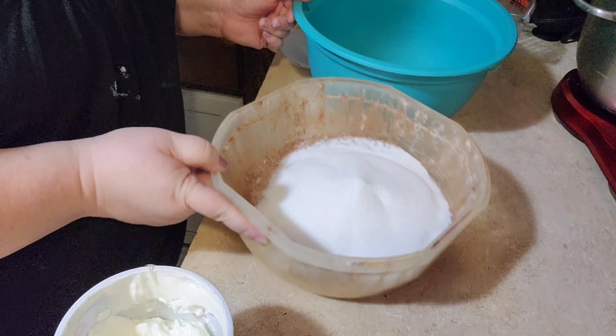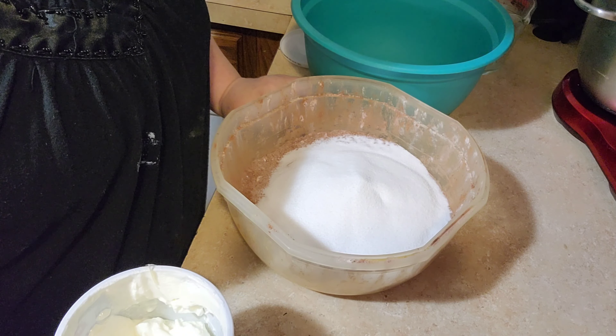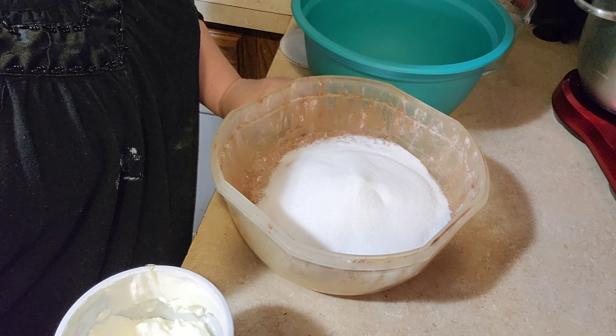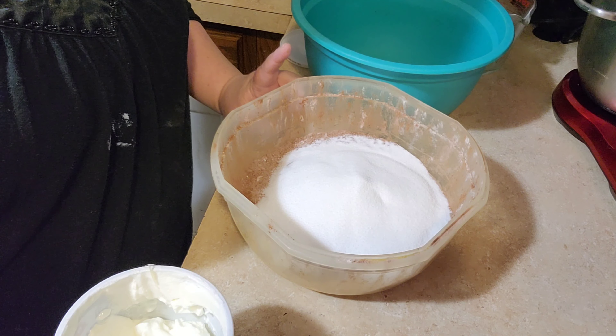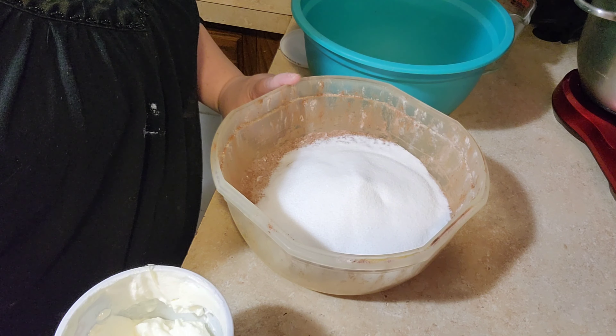Okay, I've got my dry ingredients in the bowl. I have one cup of cocoa, two and a half cups of flour, one full teaspoon of salt, two and a half teaspoons of baking powder, two cups of sugar. And I sifted the flour, cocoa, baking soda and salt together.